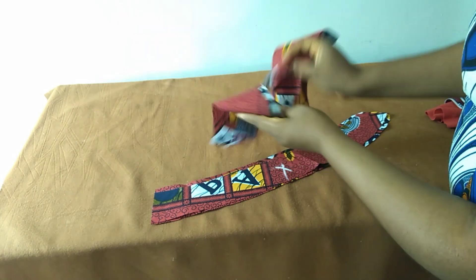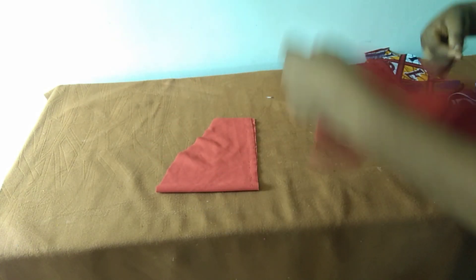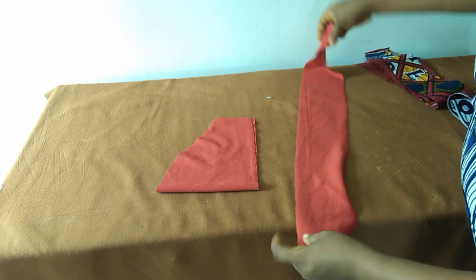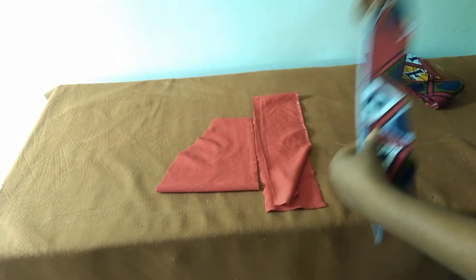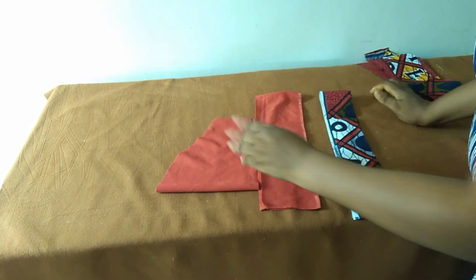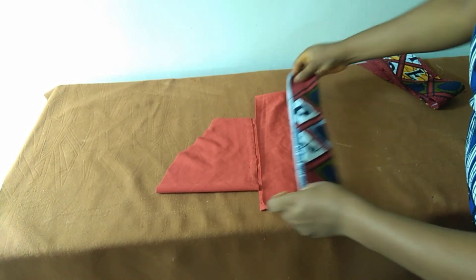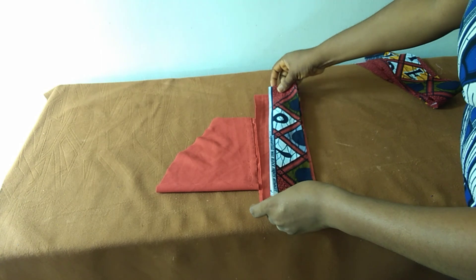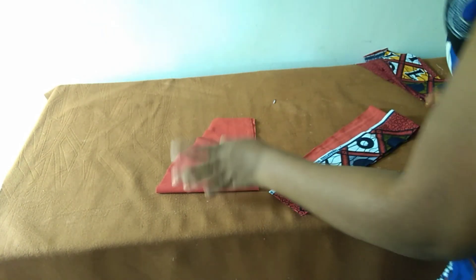I also cut the sleeve — just a basic sleeve — and this is the lower part. If you want yours longer that is up to you; there's no need to talk about the measurement, this is just the basic sleeve. Use this piece to take the lower part, just as we see in that picture.